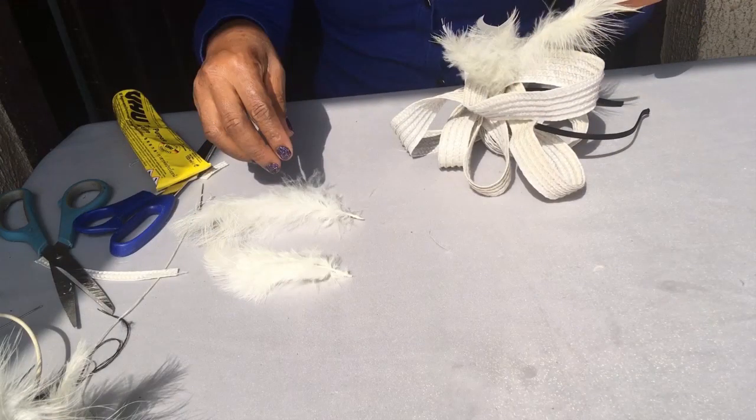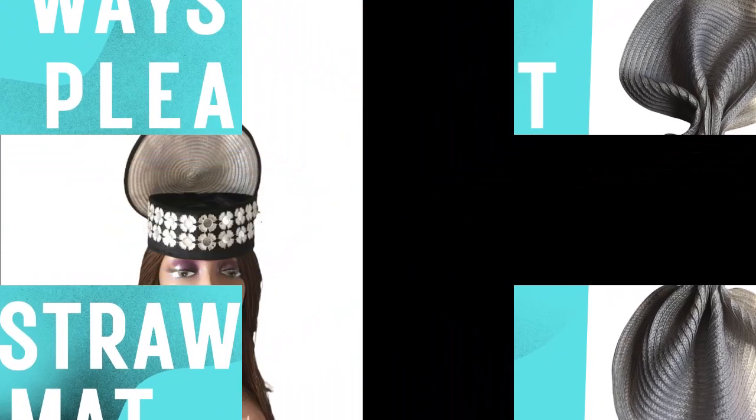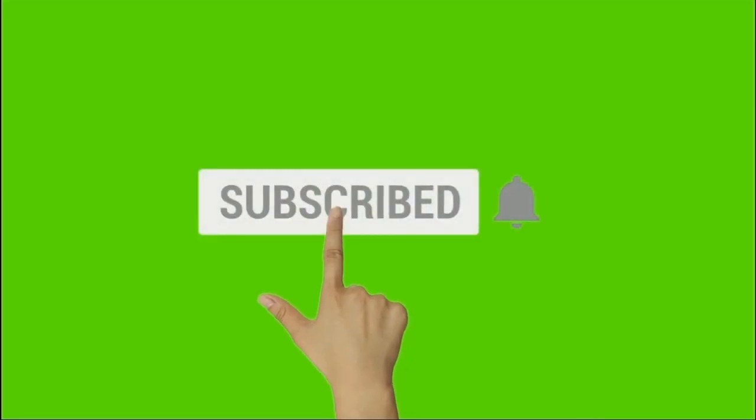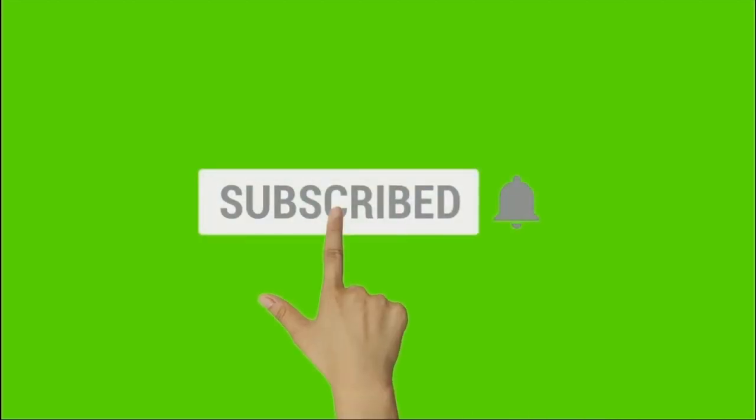If you've been on my channel before, you must have already learned how to use this same straw mat to make lovely designs — I showed you the two ways to plait straw mat. Coming up very soon is how to use the straw mat to make the trendy Easter gallery. If you don't want to miss that, click the subscribe button right now and also the bell, which notifies you when I put up new training.